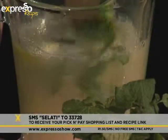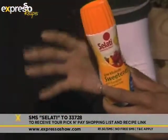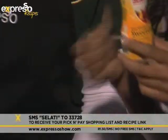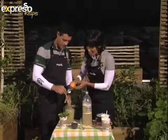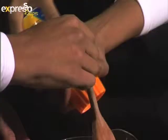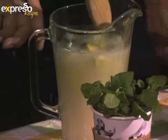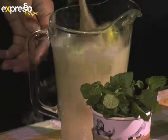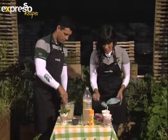Our secret ingredient is the Salati low-kilojoule sweetener. This is not a replacement for normal sugar, but it's for those of us trying to watch the waistline during winter. It is aspartame-free and really good — you don't even taste the difference. It's about 600 times sweeter than normal sugar, so you don't want to use a lot because it really does the job.